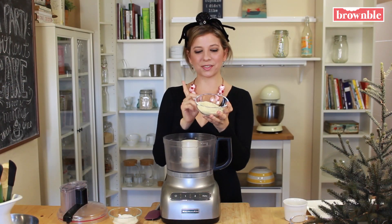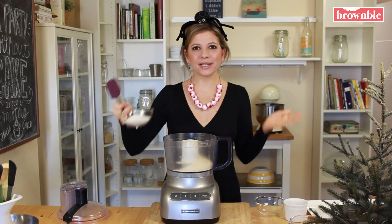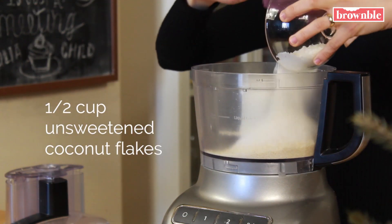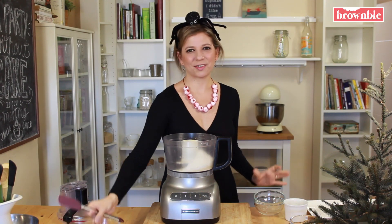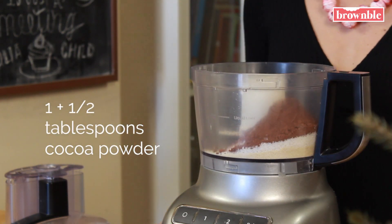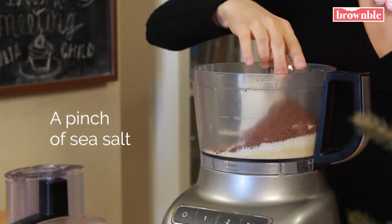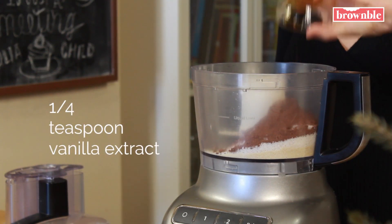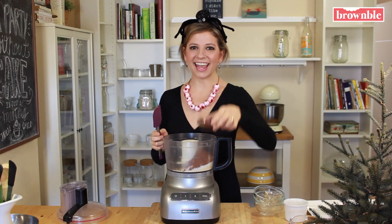Next we need to add a little bit of body, so these are some ground almonds. We need our coconut because these are coco choco eyeballs and bats and spiders, so we're going to add that in. These are essentially going to be little truffles that we're going to get to decorate. We need some cocoa powder for that chocolate, a pinch of sea salt — whenever you're using cocoa powder or chocolate, it's really going to help boost the flavor. I love adding some vanilla extract and some maple syrup.